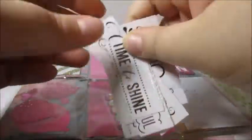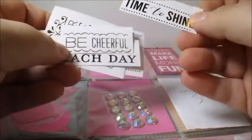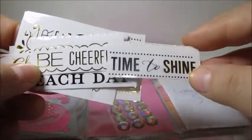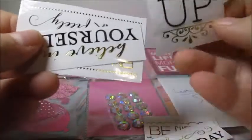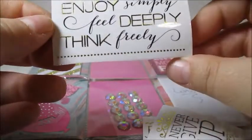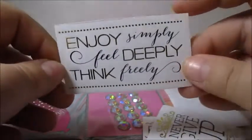In the center here we have some stickers — they're clear, transparent stickers with gold foiled writing. They say 'time to shine,' 'be cheerful,' 'cherish each day,' 'never give up,' 'believe in yourself,' and 'enjoy simply, feel deeply, think freely.' These are really cute; I absolutely love the uplifting messages. That's really pretty.